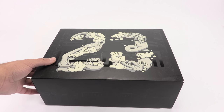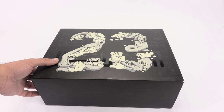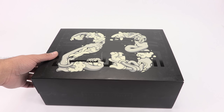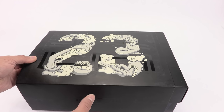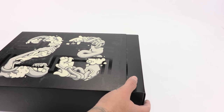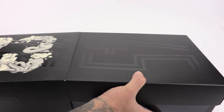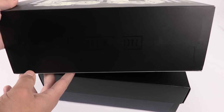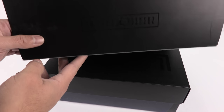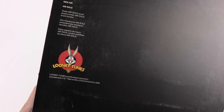On the box we have the 45, and Bugs Bunny's hands with the Monstars intertwined — kind of a cool look. It's actually a sleeve that comes off the box. On the opposite side we have Looney Tunes and Warner Brothers branding.